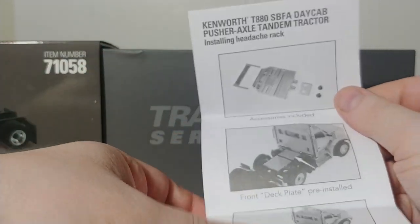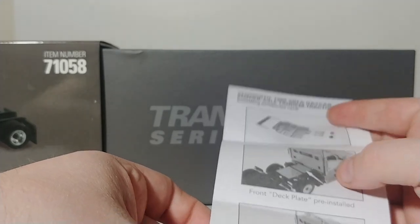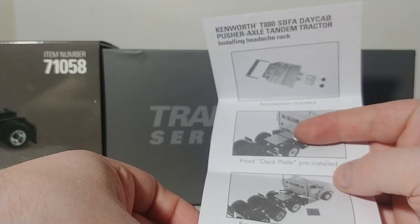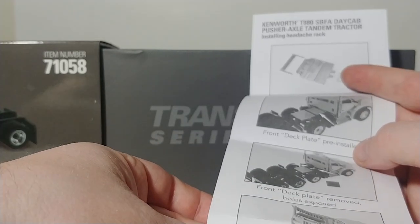Inside we have an instructional sheet that shows you the accessories that are included, such as a headache rack, an oversized load sign, and a deck plate that's pre-installed. If you don't like the deck plate, there are two screws underneath the truck which you remove, and you can put the headache rack in place of that.